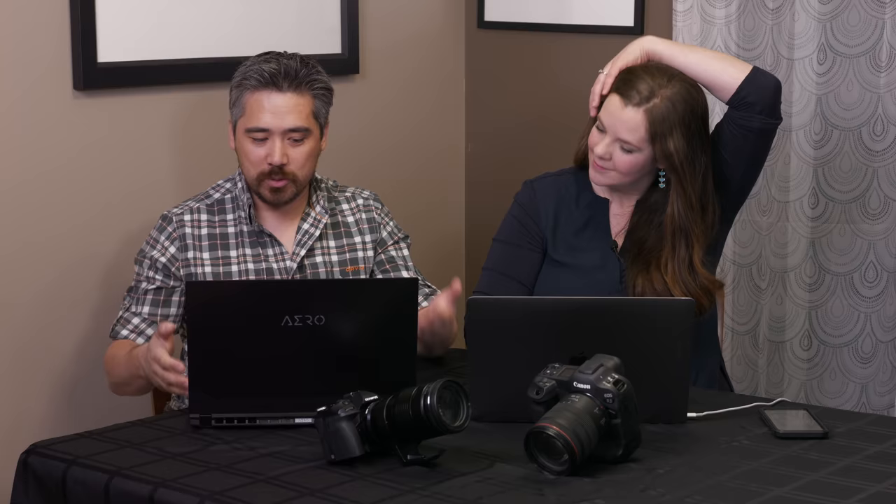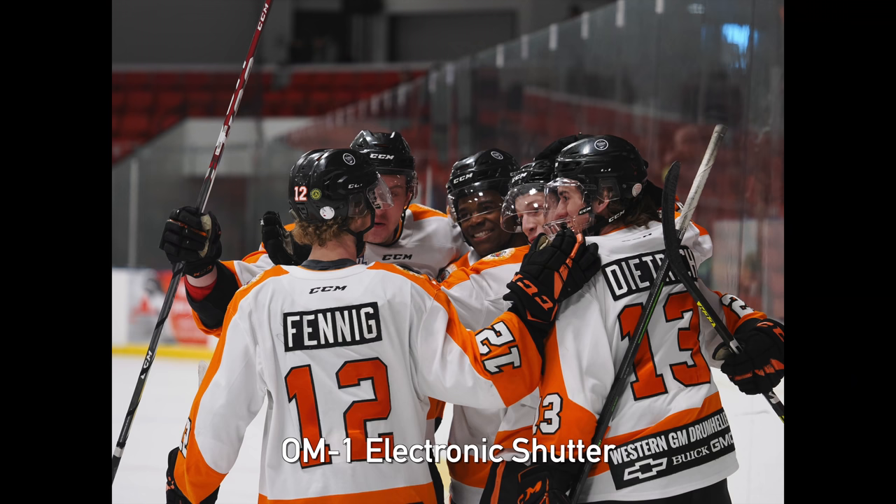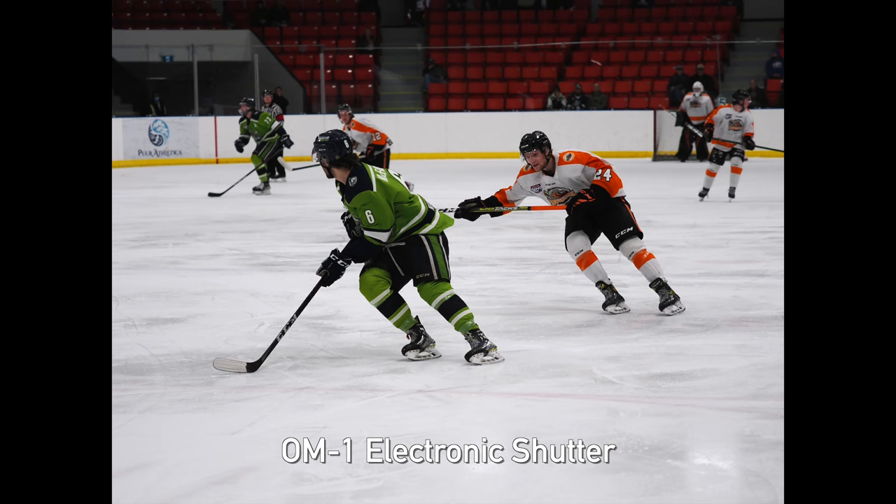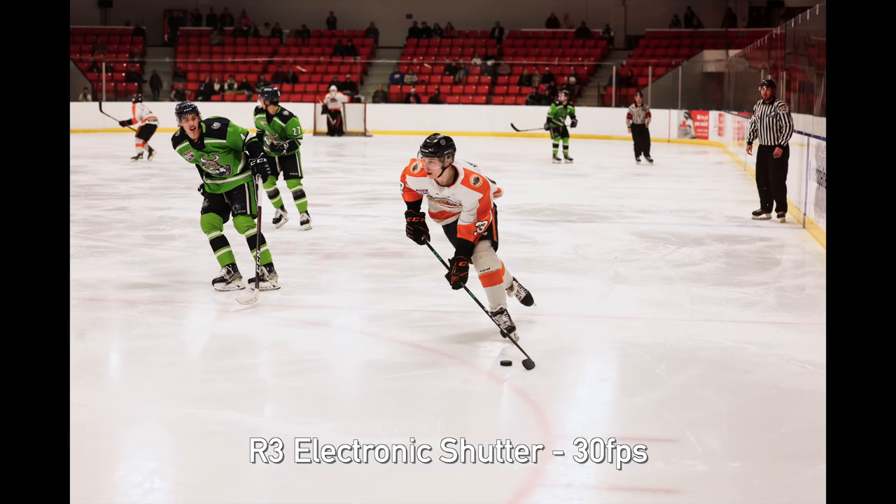We have our respective computers out so we can take a look at photos. We're going to talk first about burst rates because these cameras are sports action cameras — they shoot quickly. We shot just electronic shutter the first period to get the fastest burst rate possible while still having autofocus. I didn't have any problems with white balance changing, exposure, or flicker. So I was pretty impressed.